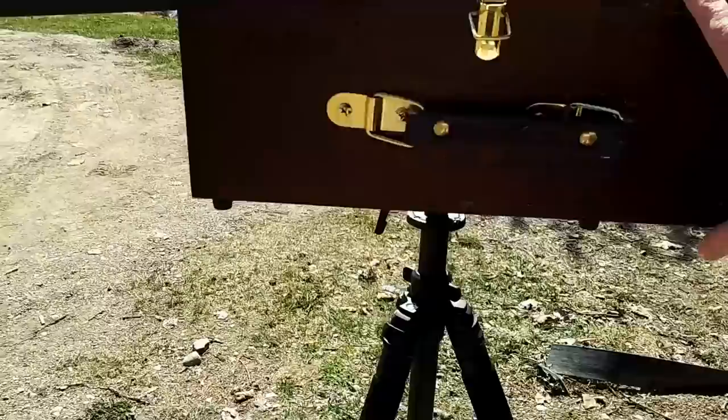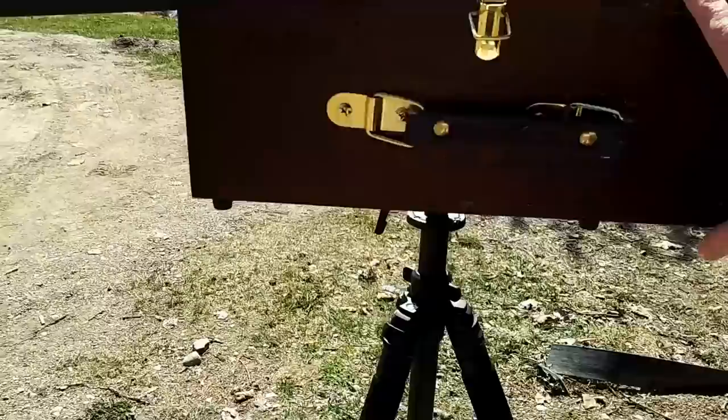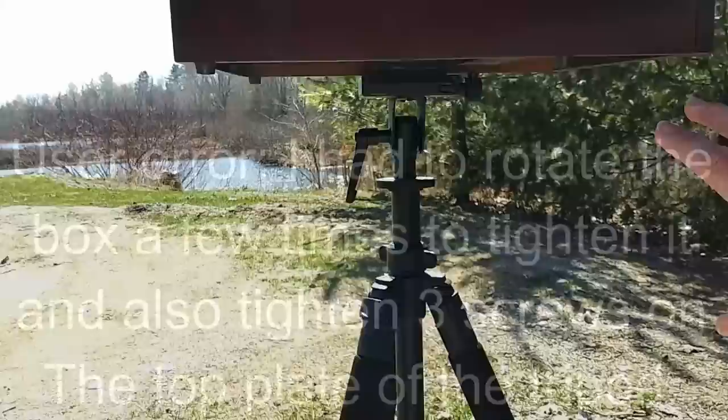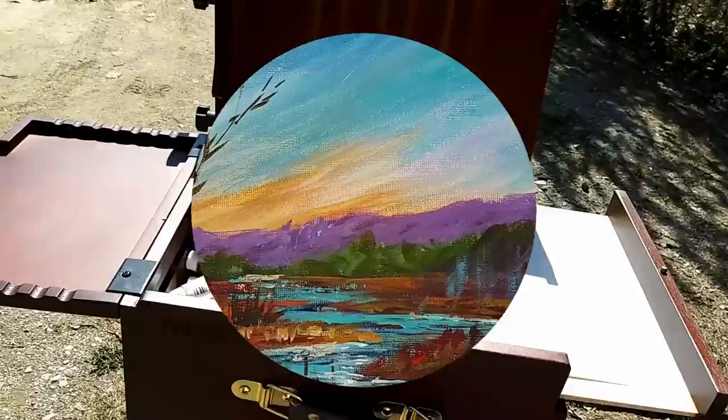I've just set up the paint box here on the Meaden easel and I'm noticing that it is really kind of flimsy. I can't seem to tighten it down hard enough to get rid of that rocking. I'm hoping that it won't be a problem, but that's one thing I did notice. I've got just a trash bag on the bottom of the easel. You could put a sandbag on there if you wanted to weight it. It is windy but I don't think I'm going to have that much of a problem — I will update you once I've been painting on this a bit.